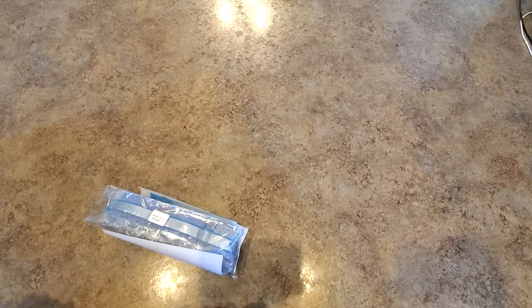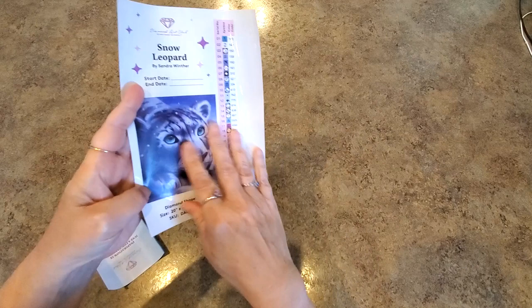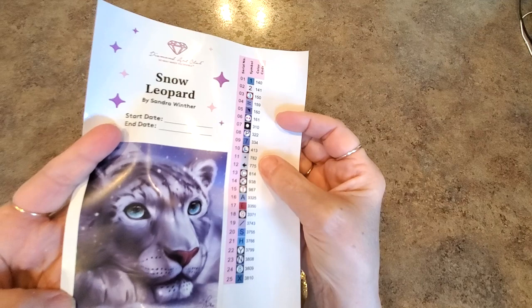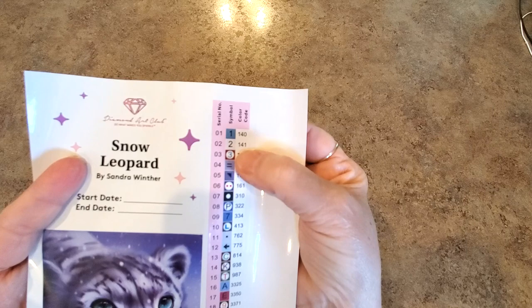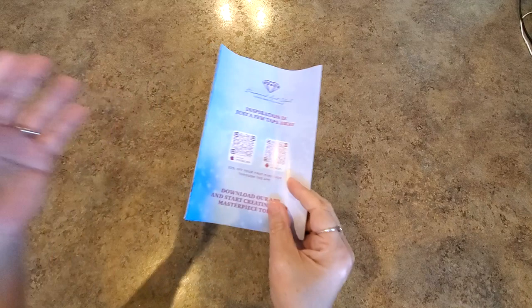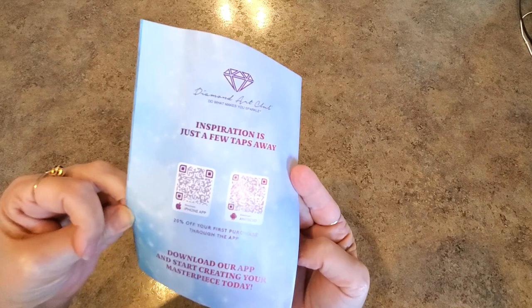What comes inside? We have drills. We have our sticker sheet — this is all sticker, everything. And there's 25 colors. Not a lot of colors, but it's going to be blues and grays, right? Here are our symbols and things like that — start and end date, sizing, all the good stuff. Anything under 150 is an AB, so we have two: 141 which is white, and 140 which looks like it's a blue. This is a little information pamphlet with codes and QR codes — you can scan things and get discounts. If you've never purchased from Diamond Art Club before, I have a code: 10offMindy, which saves you $10 on your first purchase.